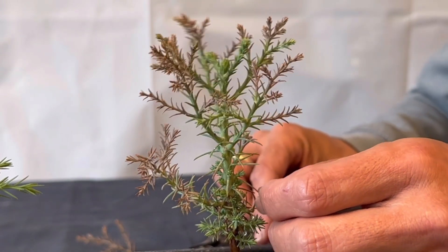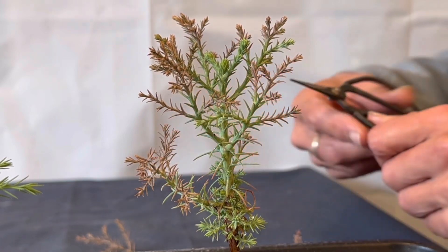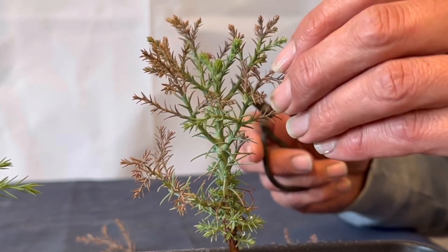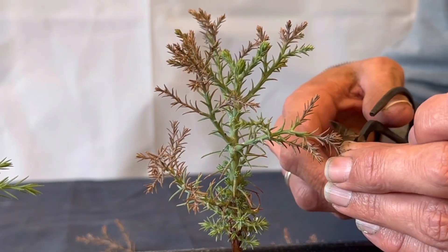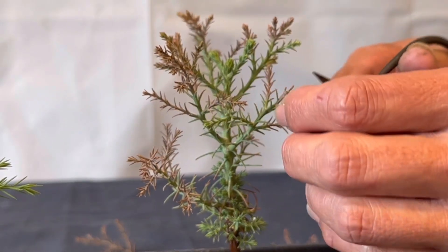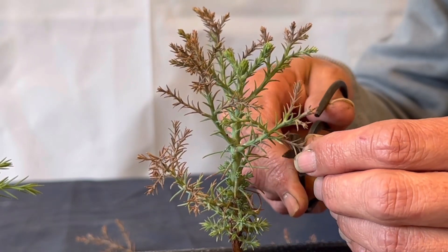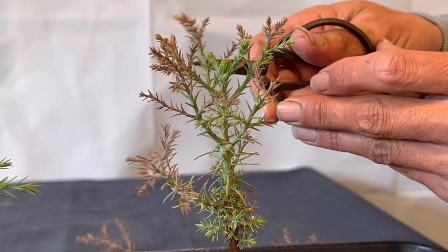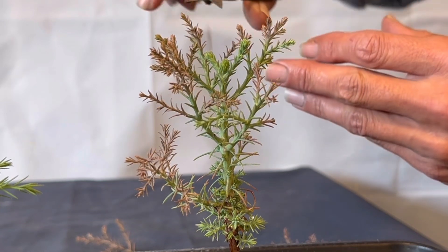It looks like giant sequoias have a little bit of die-back going on with them. I want to preempt that and not let any more die back. So for this one here, I'm just going to trim it to there, leaving a little bit of brown on the ends so that hopefully it doesn't die back anymore. I'm going to do that for all of them that have brown tips.